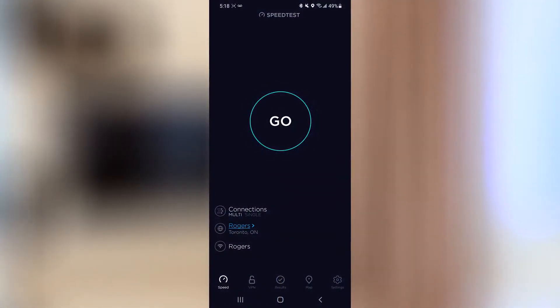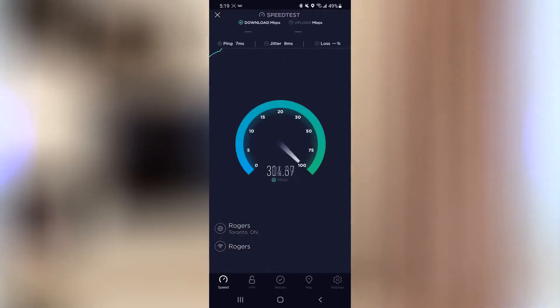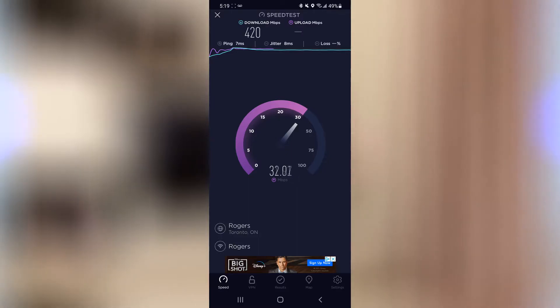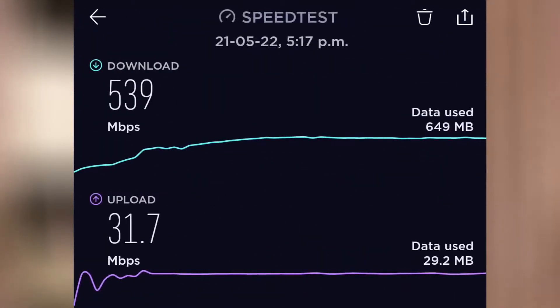Here is a live test to see exactly what numbers we get sitting roughly about four to four and a half feet away from the main router, set up on our Samsung Galaxy S20 Ultra. We have gigabit internet here and this is over Wi-Fi. We received 420 Mbps for download and 32.84 Mbps for upload, which is a really good number. Running it one more time, I got 539 Mbps for download and 31.7 Mbps for upload — that is very, very good.